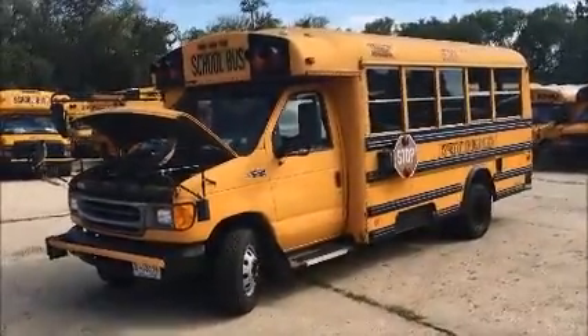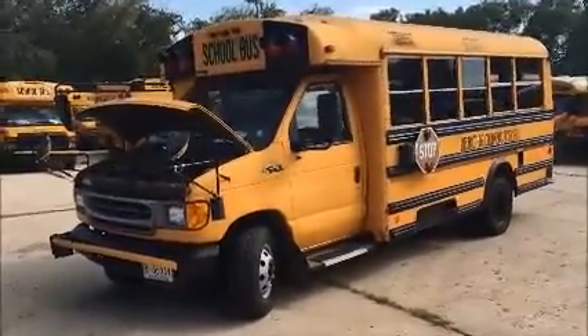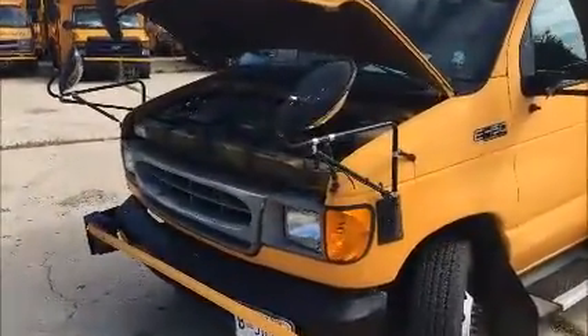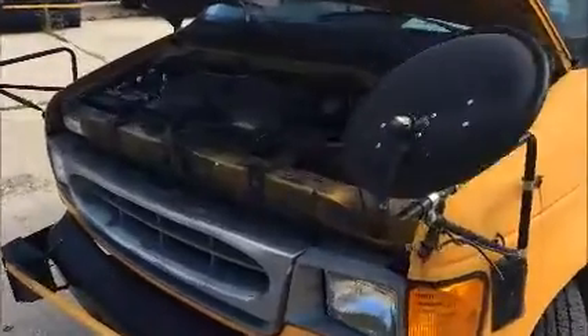Lot 12530 starts right up — it didn't even need a jump. It moves in forward and reverse and turns. The brakes seem to work okay. AC blows but is not cold.